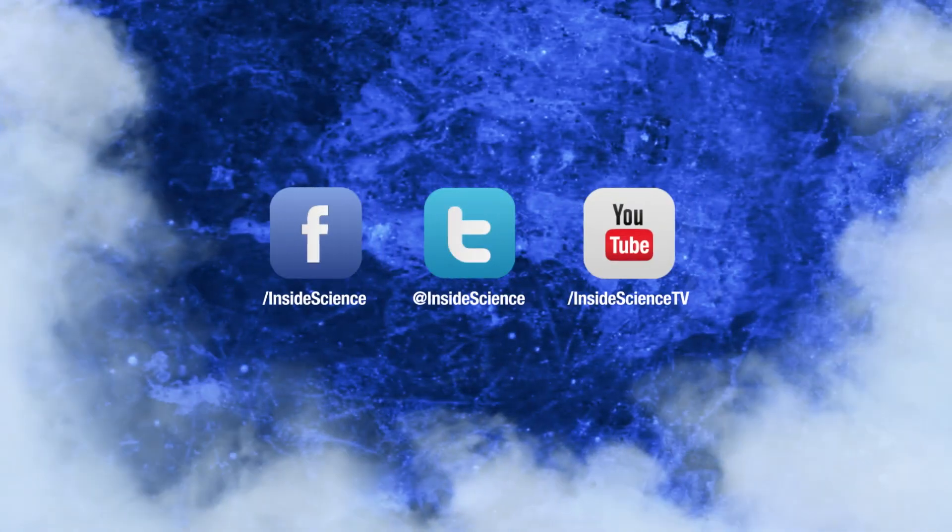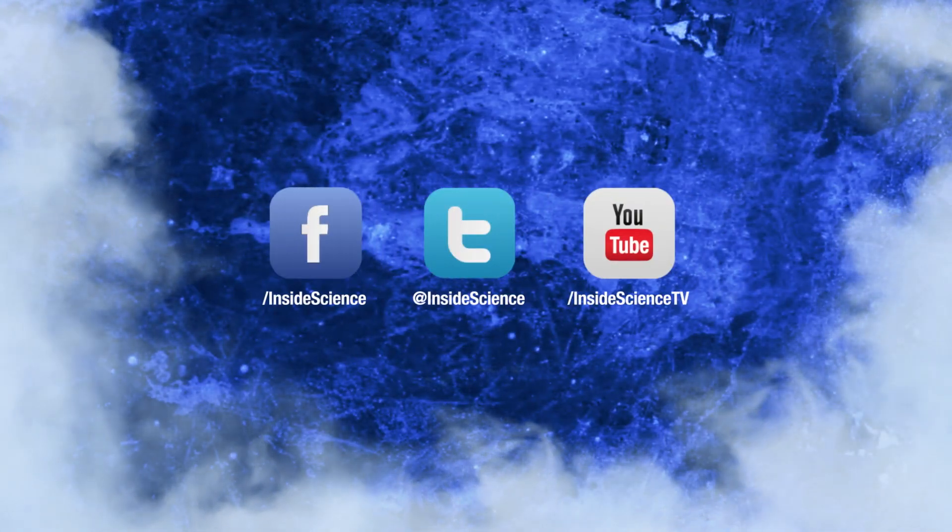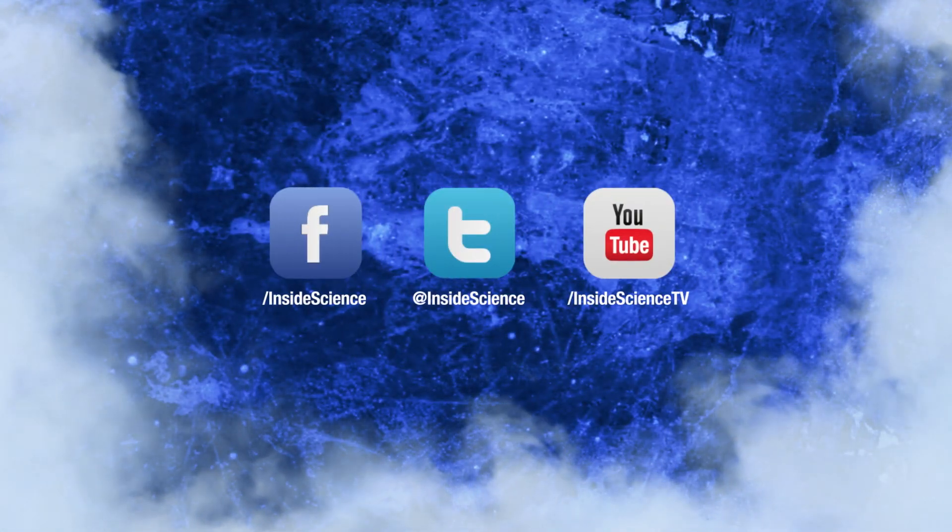If you enjoyed this edition, follow us on Facebook, Twitter, and YouTube.